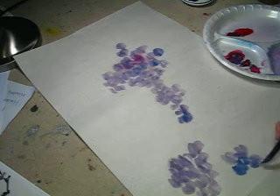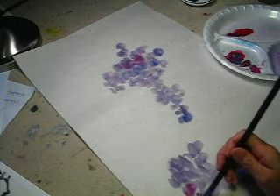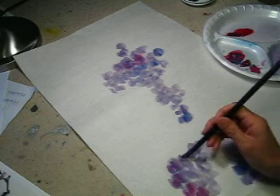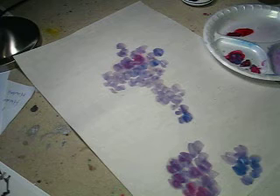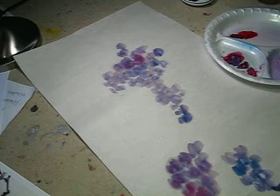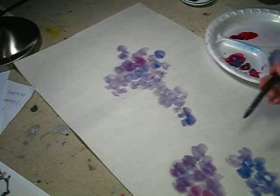This one, let's make it more of a blue tone. And this one make it more of red tone. Roughly like this.